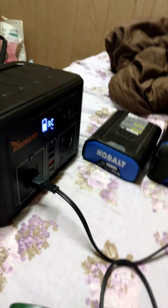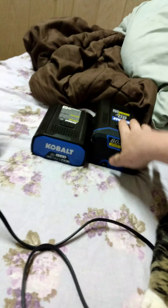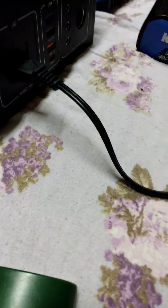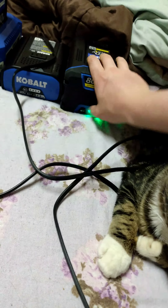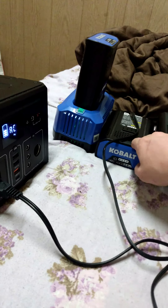I would need the 666 watt hour unit — the All Powers portable power station — to charge all three of these batteries, and it would be easy to charge them. But I'm good with the 372 watt hours because the 80-volt batteries are expensive and I'm not using this thing often enough, so 40-volt ones are good enough to charge with the 372 watt hours.